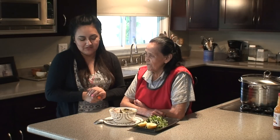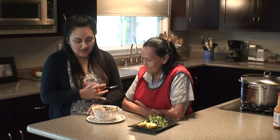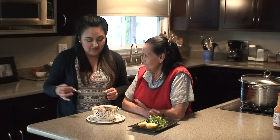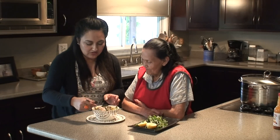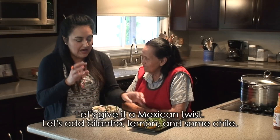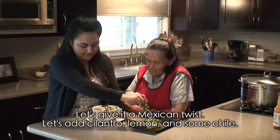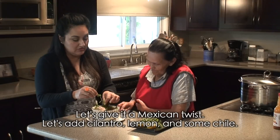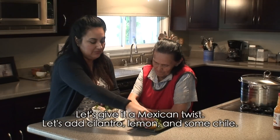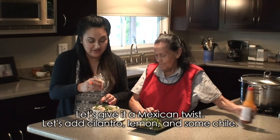Alright, Abuela, let's try this 'levanta muertos' dish. It's a dish that her daughter, my aunt Paty Pérez, loves to make, and today we made it for ourselves. We're going to make it a little more Mexican-style by adding some cilantro — one of my favorite ingredients — and some lemon.